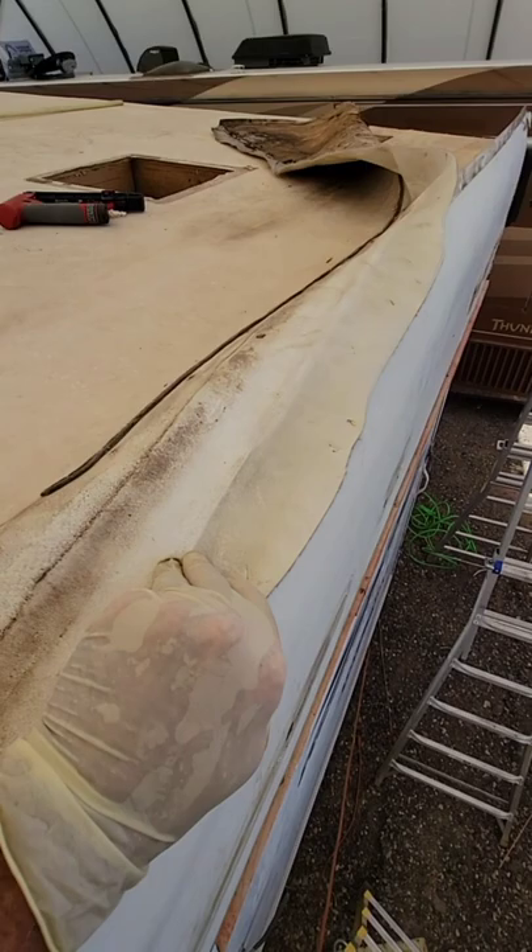Now if the water gets under the molding, it's just going to go over the top of here, like a shingle — like a house.